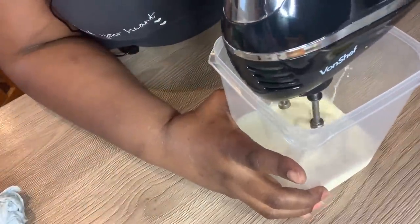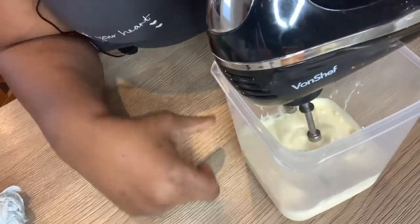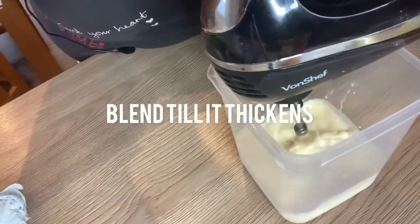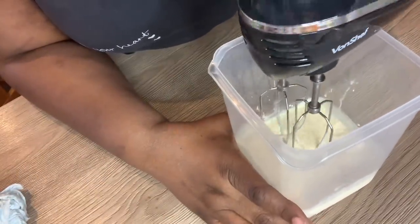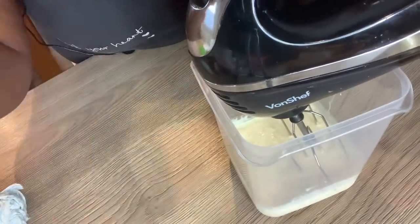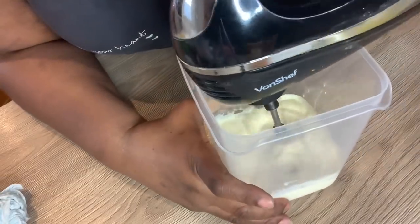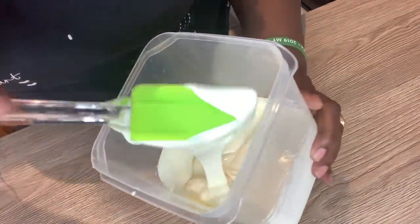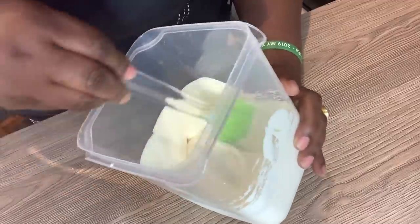So now I'm blending it. I want to blend it till it's a thick consistency, but not too thick — like a soft peak. That's the consistency we want: soft but not too soft, so in between.